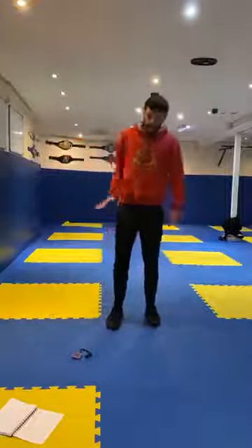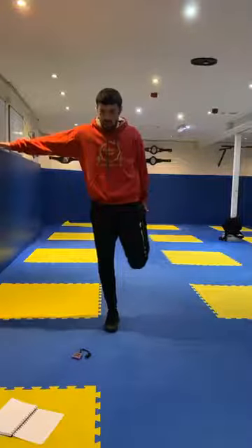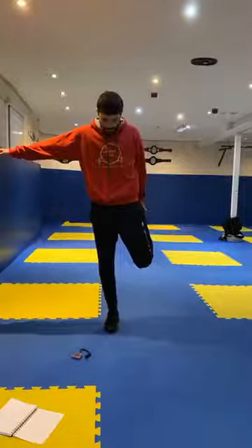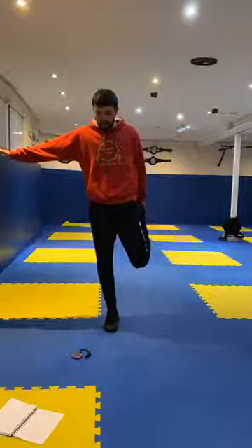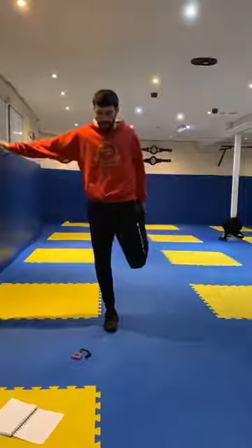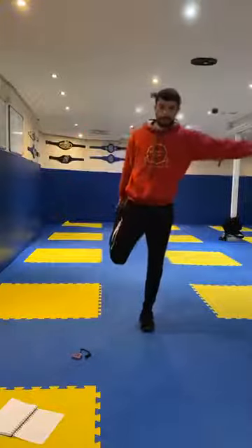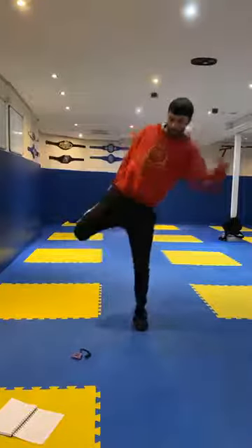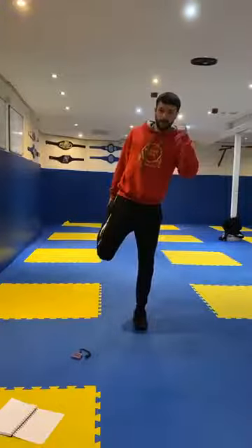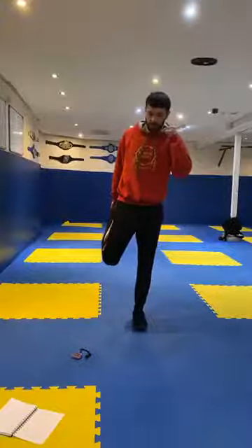If you need to hold on for this one you can, but I'm just catching my foot up behind me, trying to hold my balance. Good. Four, three, two, one, and change. Other side guys. Good. Five, four, three, two, one, and relax guys. Good job.